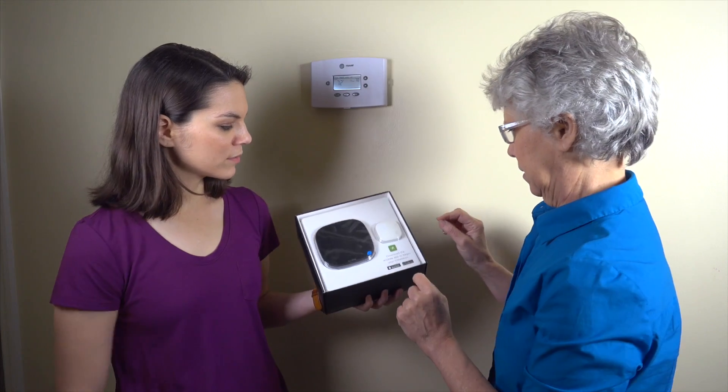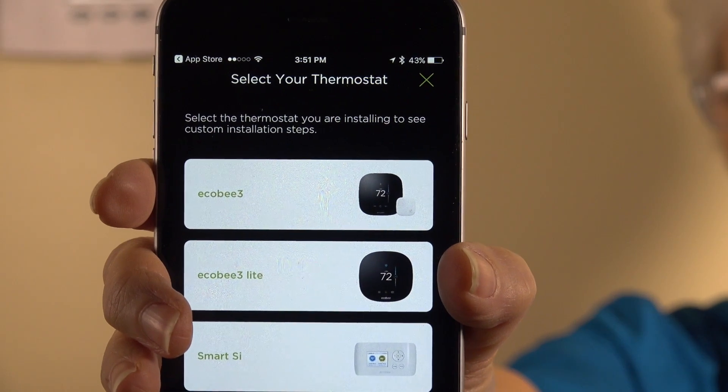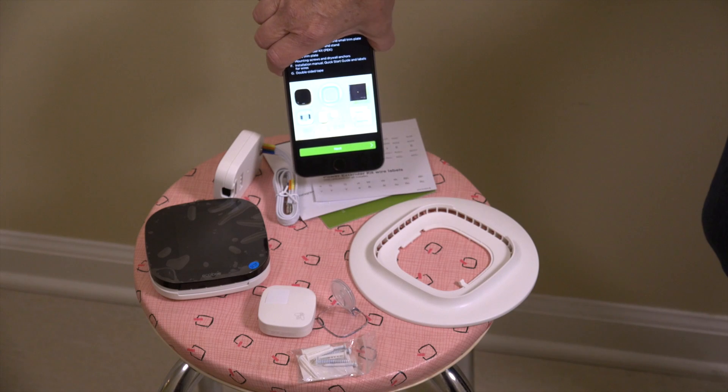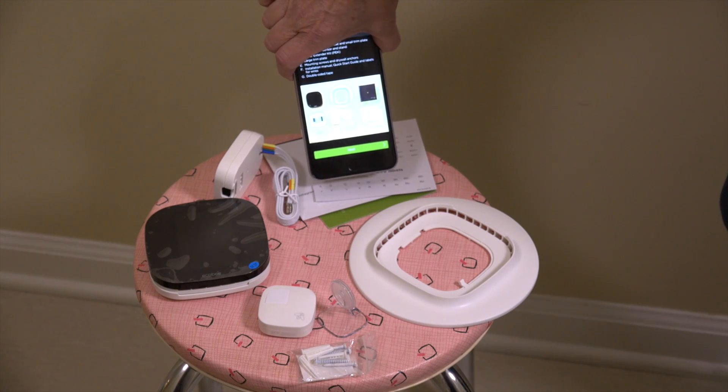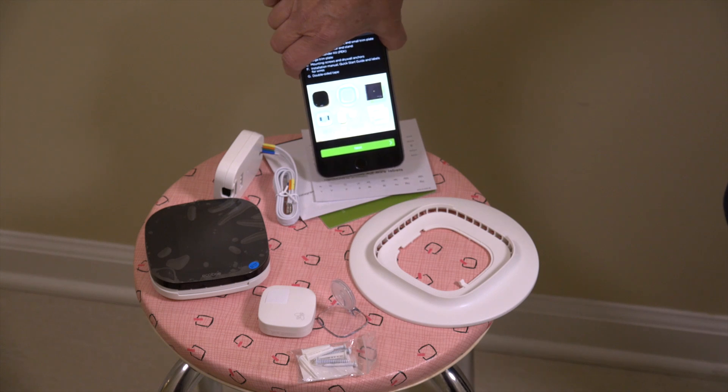So the first step is we want to read the instructions. You've got the top off — what do you see here? It says download the Ecobee app to begin your installation. It's telling me to choose a model and I'm choosing the Ecobee 3. Looking at the picture in the app and comparing that to all the things out of the box, looks like I have everything I need. So I'm ready to start.